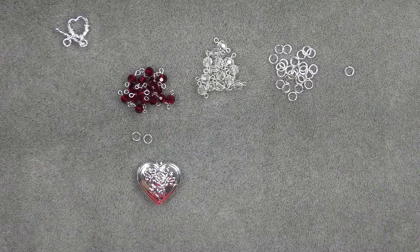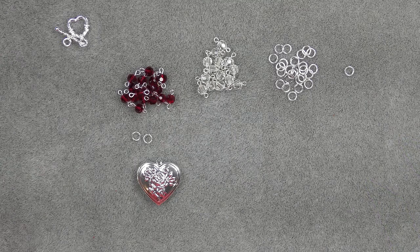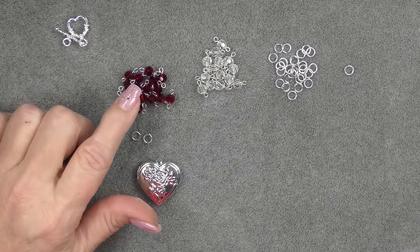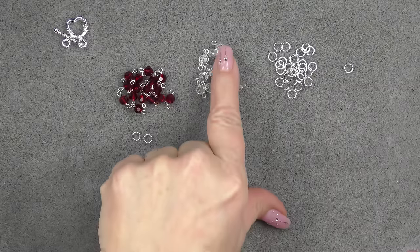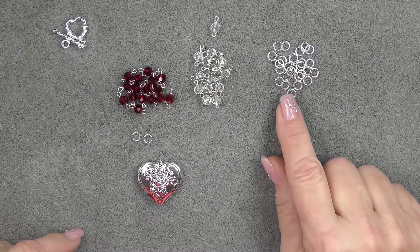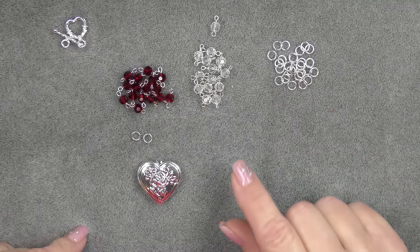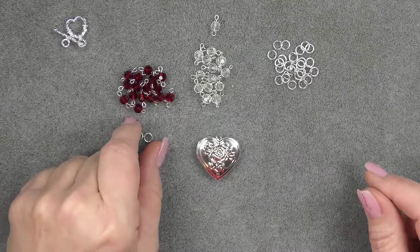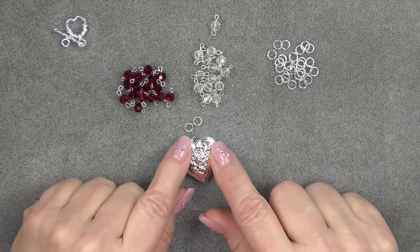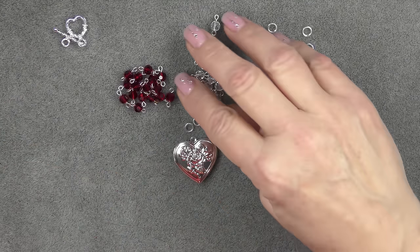So I'm guessing how many units I'm going to need to make an 18 to 20 inch necklace. What I have made of the red units is 16, and I have made 14 of the clear looped units. And then I have some six millimeter 20 gauge jump rings, outside diameter. I have my heart pendant and two jump rings — also six millimeter — that I'm going to connect to the pendant, and then I'm going to start connecting the units.